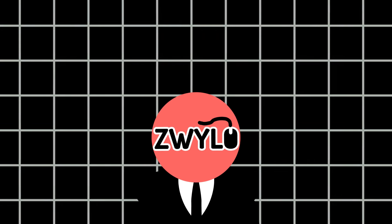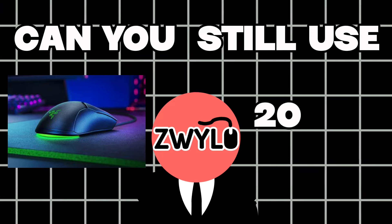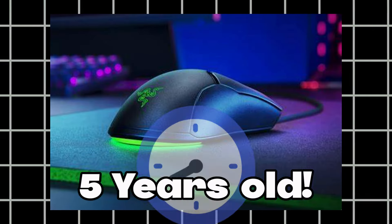Today, I will be answering the question: can you still use the Razer Viper Mini in 2024? The reason I'm making this video is that this summer, this mouse will have released five years ago.